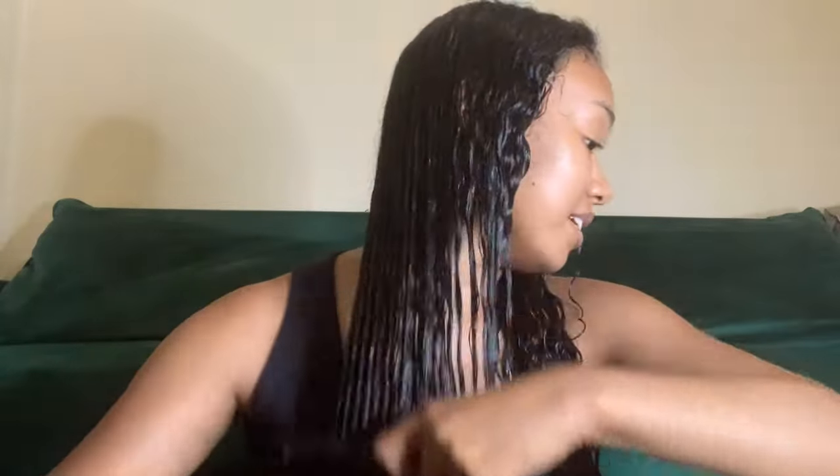So far doing one side, the slip is pretty good — you saw that it didn't take me long at all to get through any knots or tangles. It's super shiny and it feels good — you can even see that.